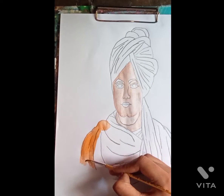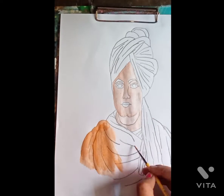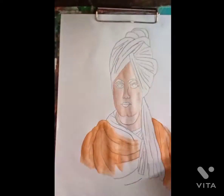Here we have used orange color on the bird filter ke karanj. I don't see a different color, so now we will do orange on their clothes. So it's okay.